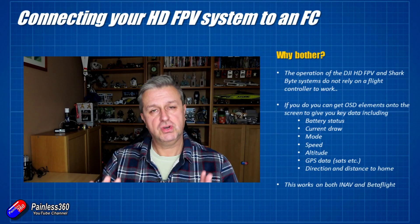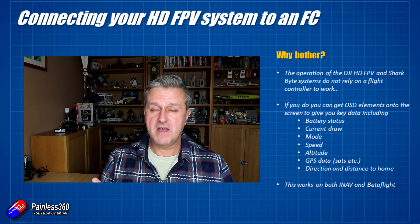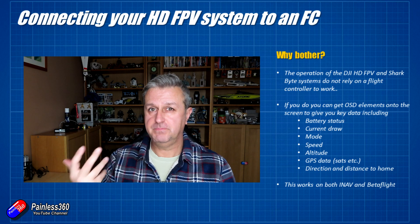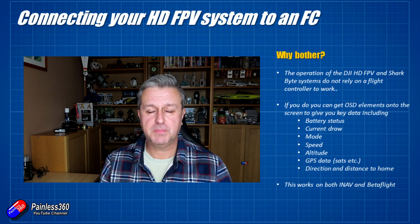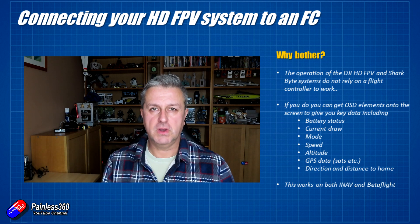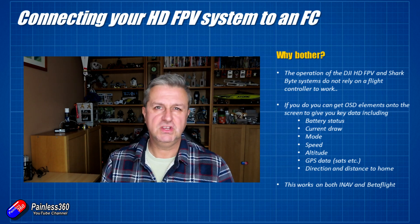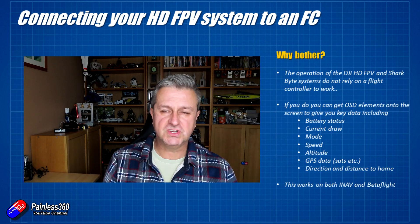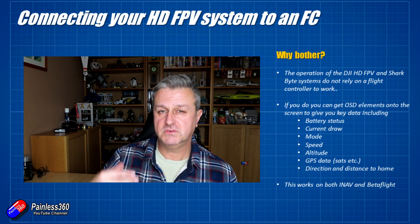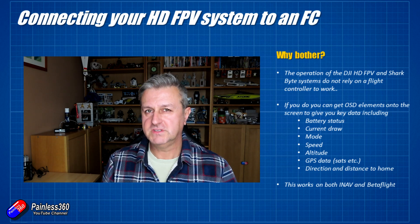You don't need a flight controller in order to use these high definition FPV systems. You can just put them on whatever model you want and you will still get all of the lovely pictures. However, both of these systems also use an on-screen display that's generated within the system itself rather than on the flight controller to give you key information — things like battery status, current draw, GPS latitude, longitude, distance and direction to home, milliamp hours consumed — all the kind of interesting things that you need to know to make sure that you don't go too high, too far, or fly for too long and drain the battery. And that's the bit that I'm really going to focus on in this video.